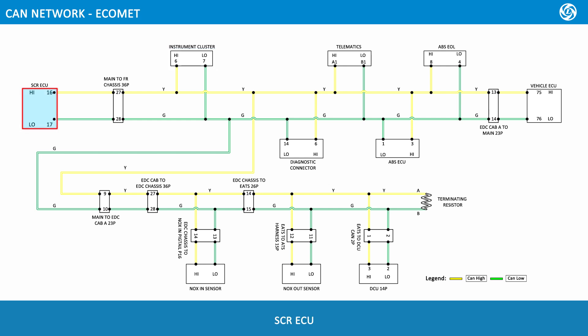SCRECU. Main to front chassis 36 pole. EDC cab A to main 23 pole. EDC cab to EDC chassis 36 pole. EDC chassis to EATS 26 pole. EDC chassis to Nox in pigtail 16 pole. EATS to ATS harness 15 pole. EATS to DCU CAN 2 pole.